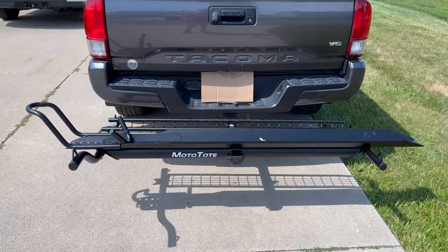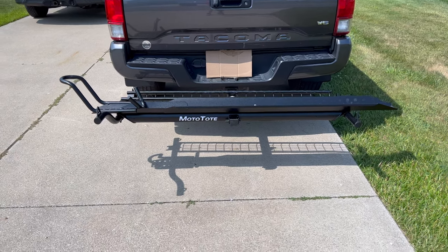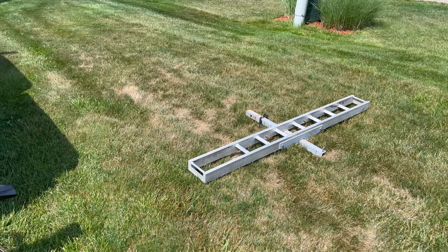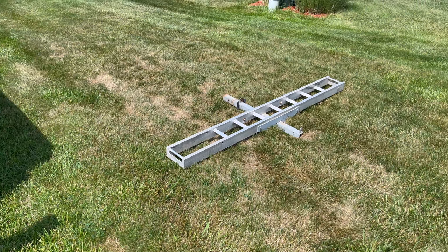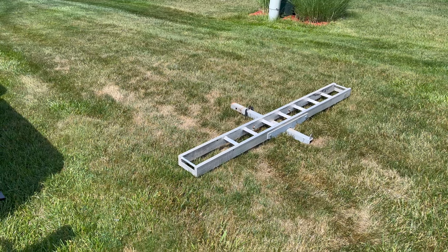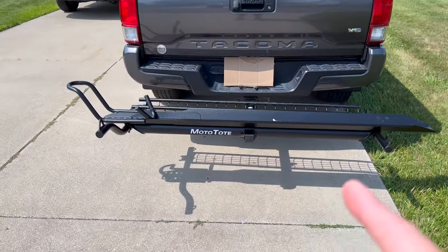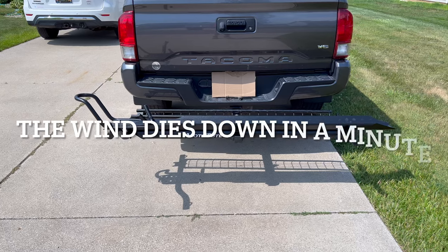Moto Tote M3 — just got it put together. I'm going to do a quick video going over some of the features and why I ended up buying it. My old stabilizer bracket, the AMC Black Widow 400, I was about to purchase my third stabilizer bracket. I've had that thing for seven years, and I've had my eye on this one for a few years but never had a reason to upgrade until now.